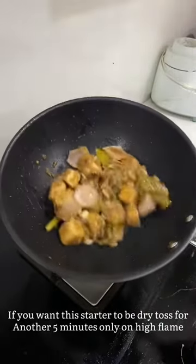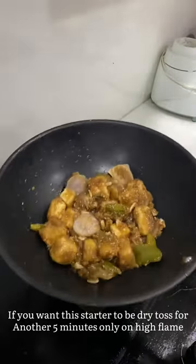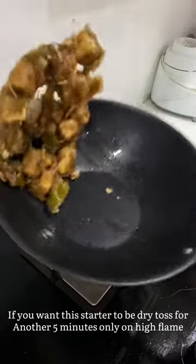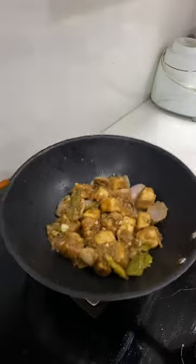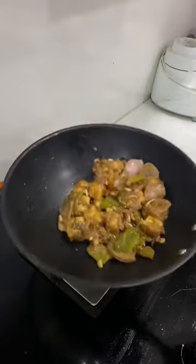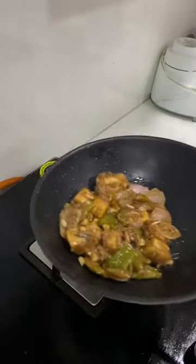A delicious chili paneer is ready to serve. This really goes well with tomato ketchup — this is a must-try recipe, it's very easy and delicious. If you like this video please do like, share and subscribe to my channel, and don't forget to click the notifications icon so you'll get updates when I post a recipe.